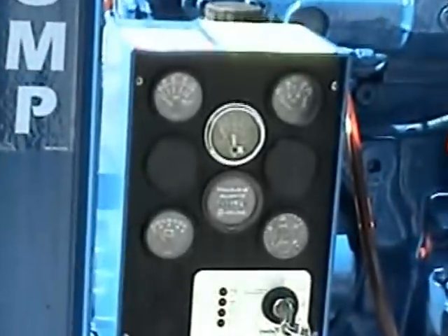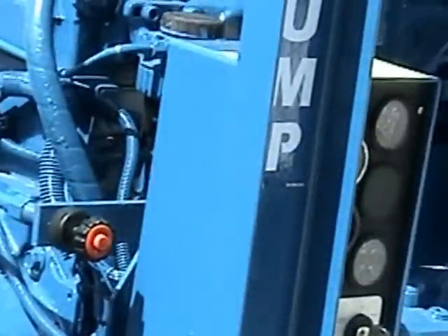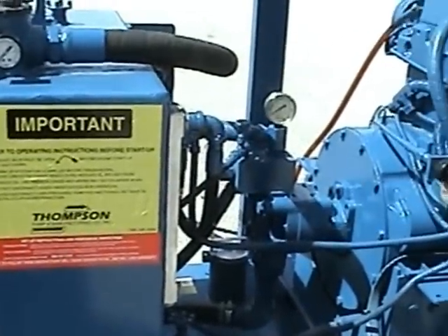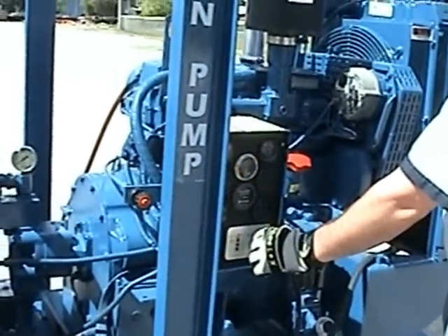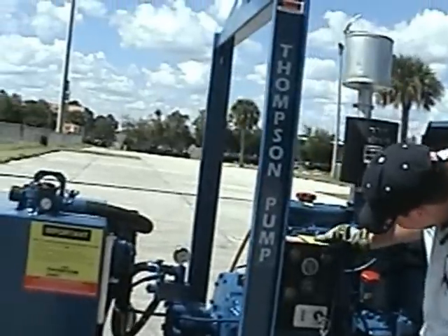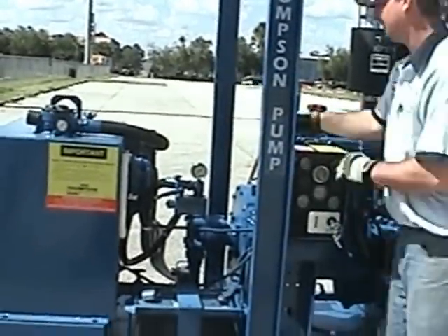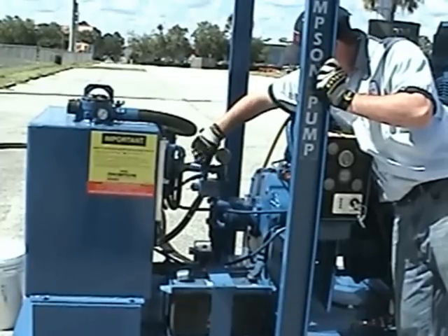To start the power unit and begin pumping, be sure to check all hydraulic connections with hammer and wrenches. Ensure the needle valve is fully open — turn completely counter clockwise. The throttle is fully closed, and the hydraulic supply valve on the bottom of the tank is open. Turn key to start position, allow engine to start and run, and wait a few minutes for hydraulic fluid to reach operating temperature.